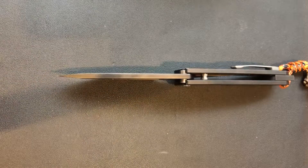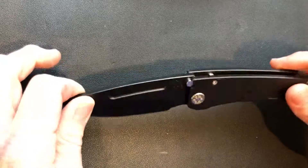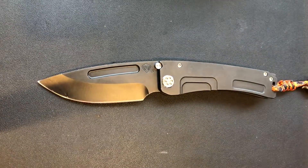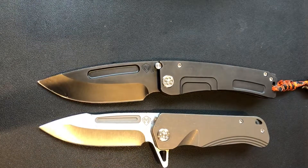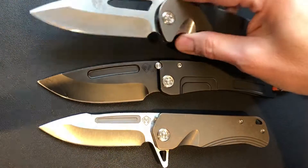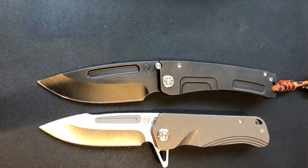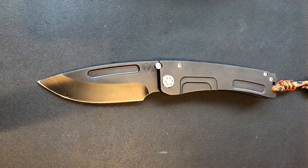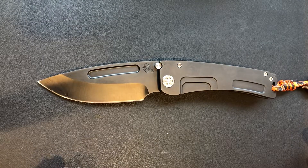I'm going to eventually sell this knife and get it in the finish I want, and then all three of my favorite Medfords will be in the same finish. But I took this one on a good trade — it was a good deal for me — and to be honest, out of all my knives the last few weeks I've been carrying this one the most.